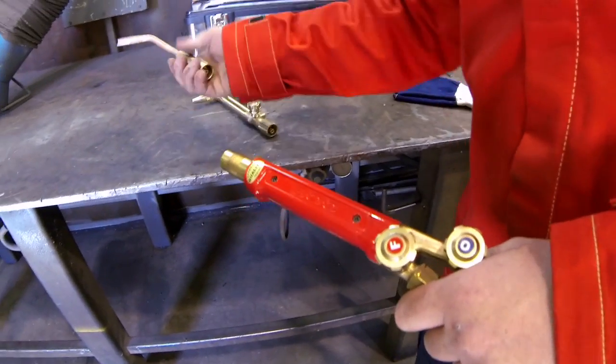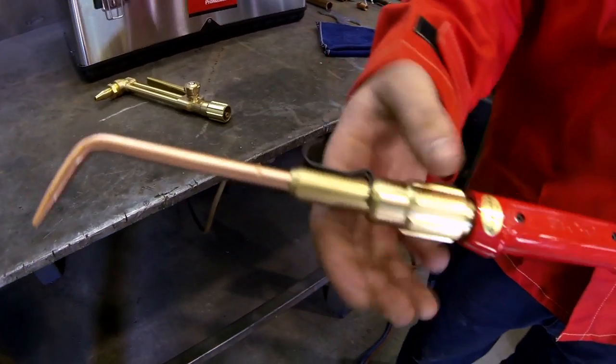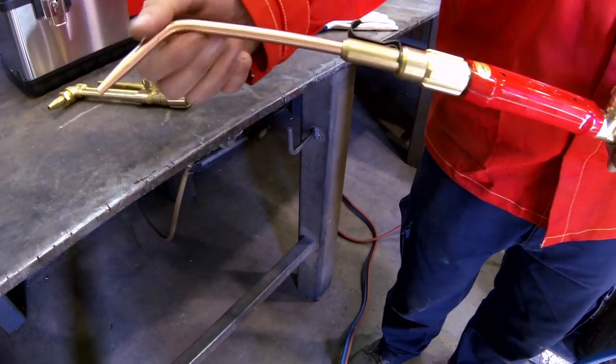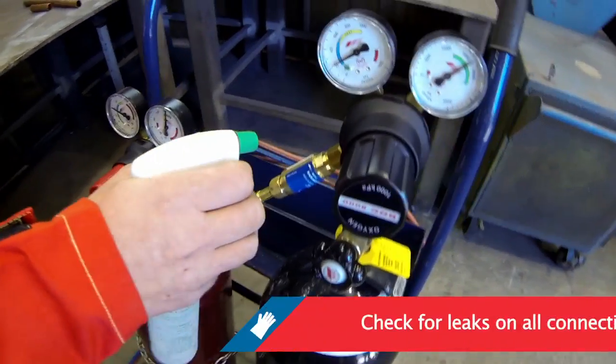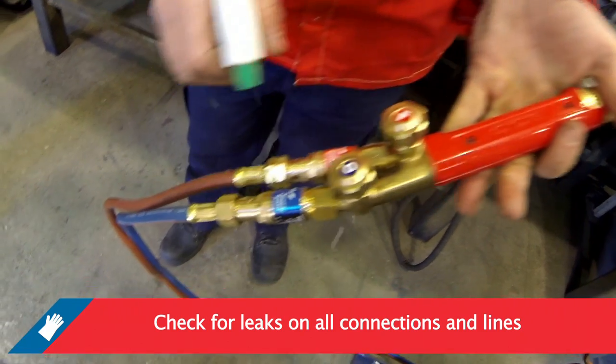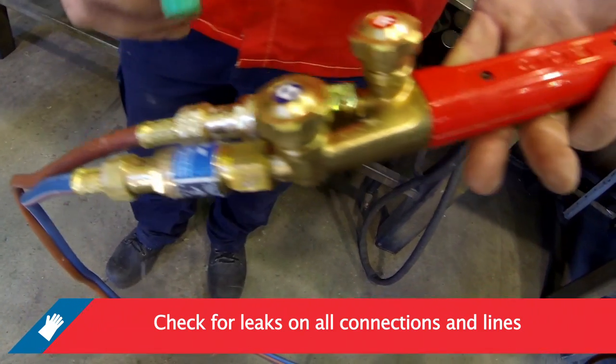For brazing, select the correct welding tip for the job and screw into the mixer. Unscrew the sleeve on the mixer to rotate the welding tip to the required position and retighten the sleeve. Check for leaks on all the connections made in the oxygen and acetylene lines. If a leak is detected, locate the leak by applying leak testing solution. Never use flames to locate leaks.